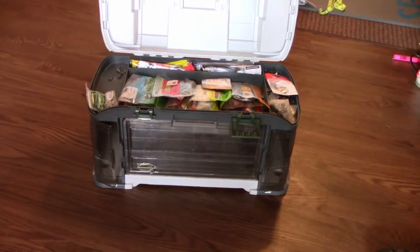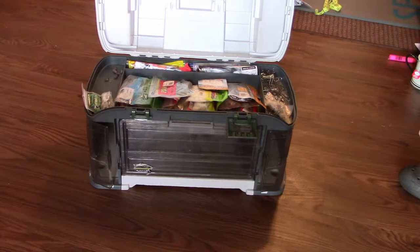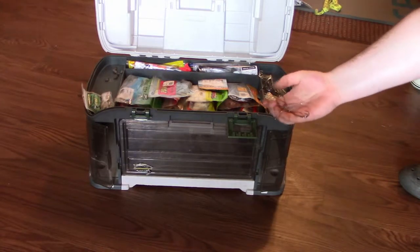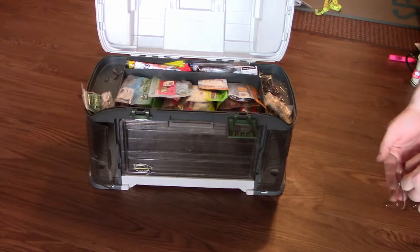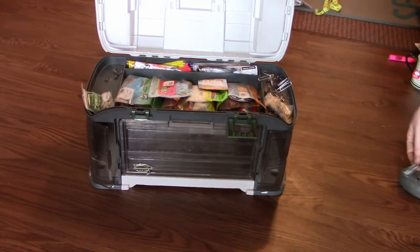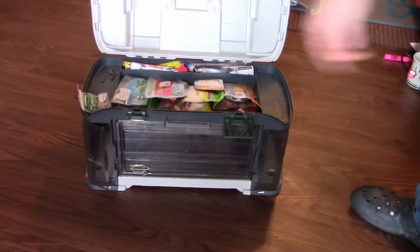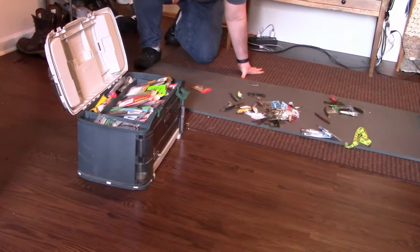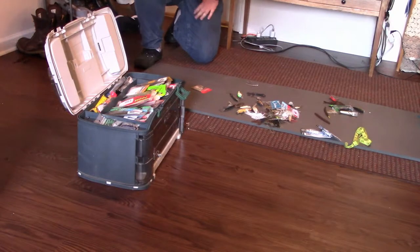It looks a little messy. Now that it's all in there, let's see if I can grab a 4-0 worm hook without fighting through too much stuff. Wow, that worked a lot better than I thought it would. Let's try to grab the 3-0. Yeah, that's what I thought — scrap that idea. Although that does seem to work pretty well for the sinkers. So that's about all I can do here without getting some more boxes. I'm going to have to go to the store and get some more organizing boxes for these crankbaits and spinners. I'll see y'all when I get back.